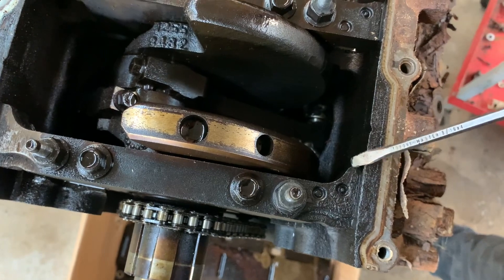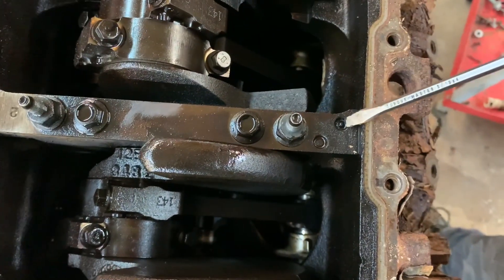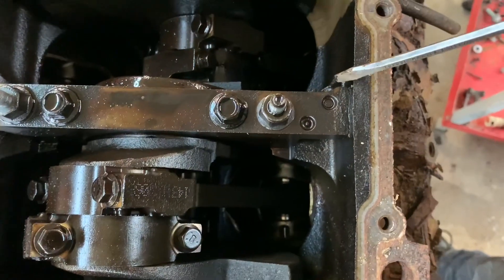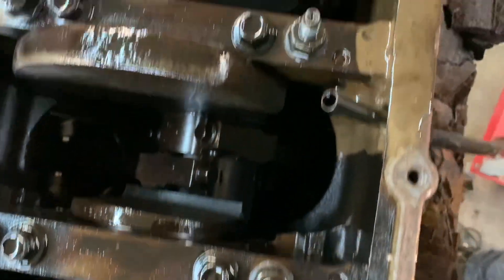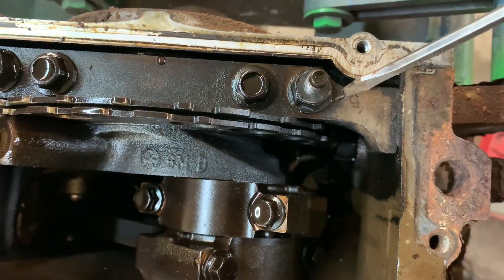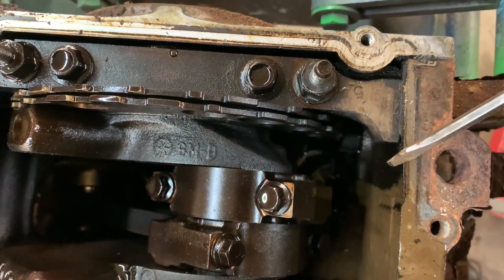On number one, it points back. Number two points back — it's flat on the front. Number three points back. Number four points back. Number five, opposite, points forward.